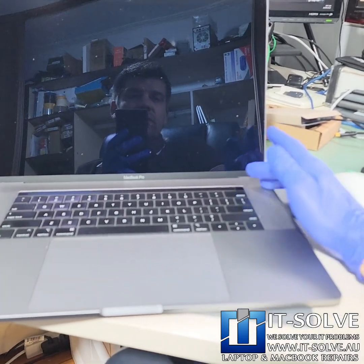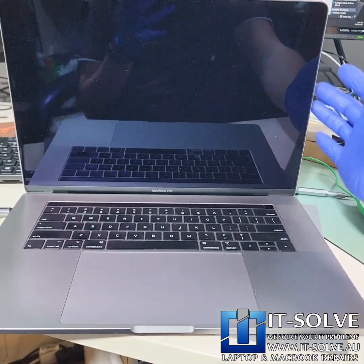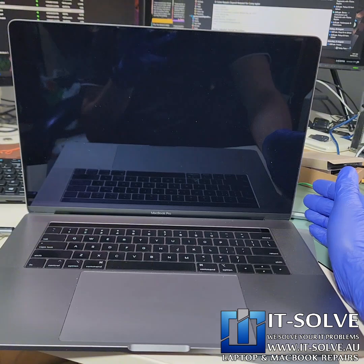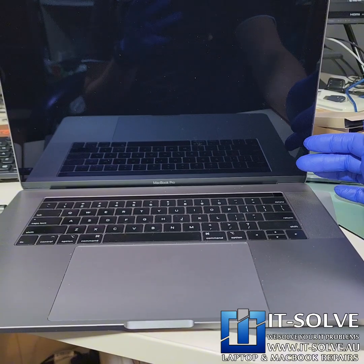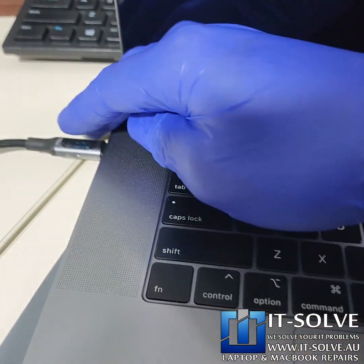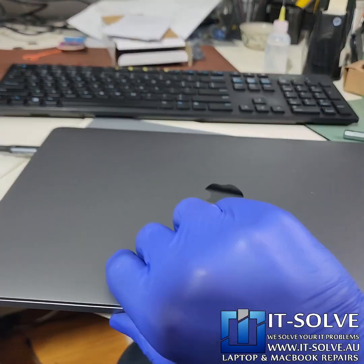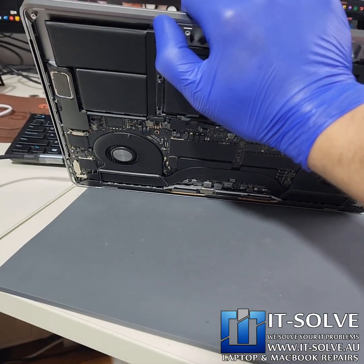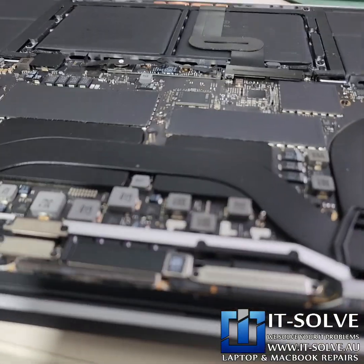Today we got a 15-inch MacBook Pro which was sent all the way from New South Wales. It came to us in a non-working state — the charger shows zero and it's not taking any charge. It's a priority case, so let's jump straight into it and get this battery cover off.